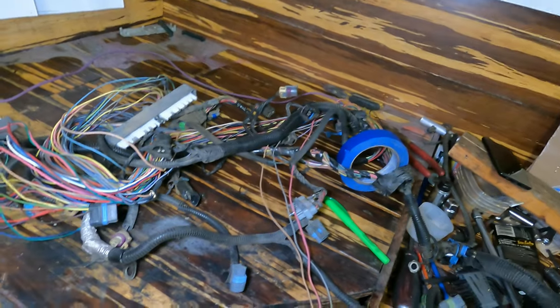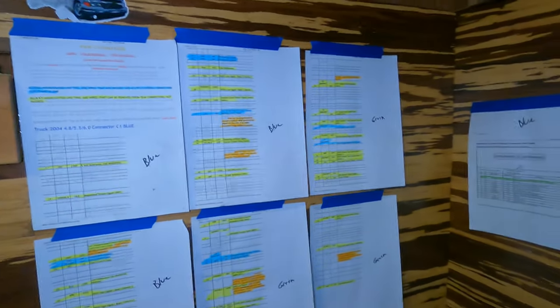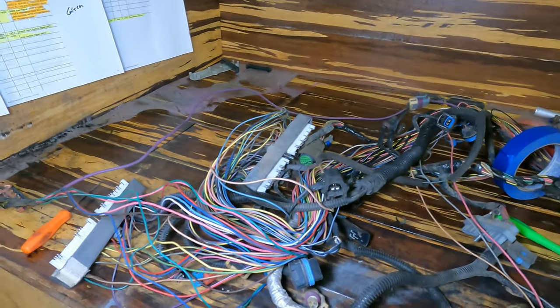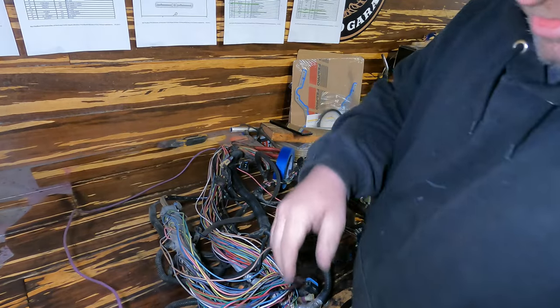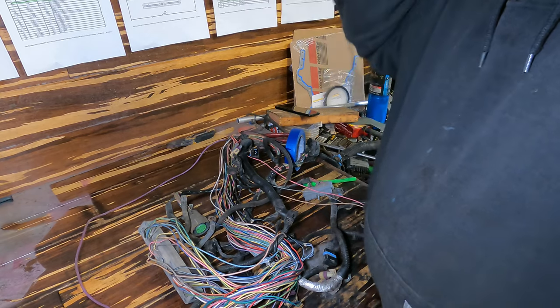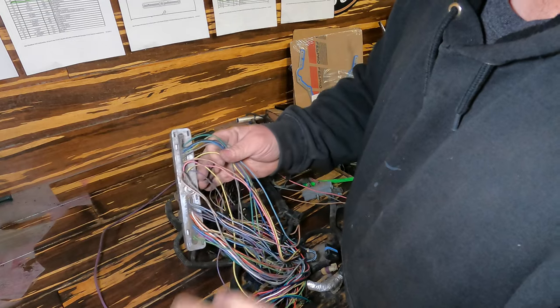So this is the V6 harness, the original harness to the car. On the wall here I've printed off of lt1swaps.com the wiring schematic for the PCM that I'm putting in the car. And on this wall over here is the wiring schematic for this particular harness. I have the clear connector and the blue connector for the V6 harness, and using these pinouts I'm able to find the pin, because these are all numbered one through — I think it's 80 — on the clear, and one through 80 on the blue.